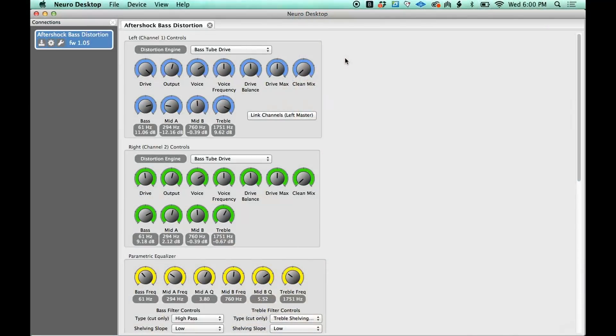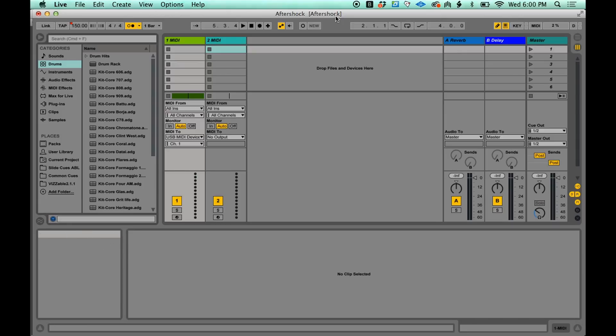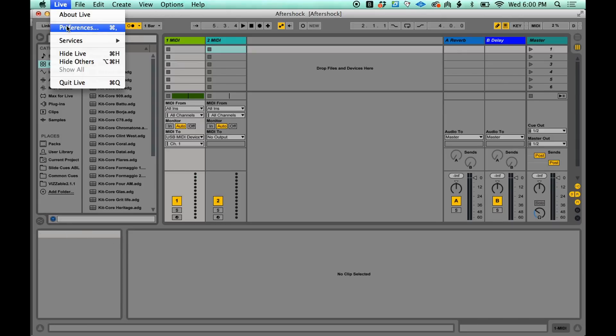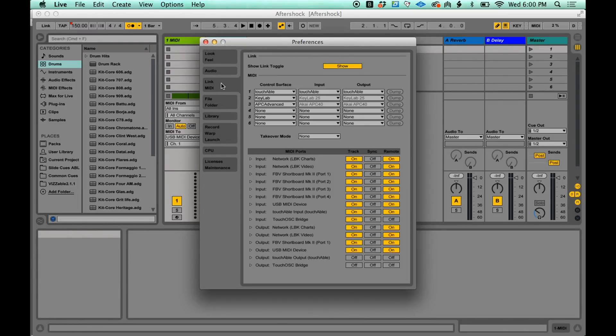So the first thing I need to do is show you how to set it up. The first thing you need to do is download this piece of software called Neuro Desktop — you can get it from the Source Audio website. The next thing is you need to plug in your pedal with a USB cable; the pedal comes with one. Then go over to Ableton Live, go to Preferences, go down to the MIDI tab, and look for USB MIDI device.